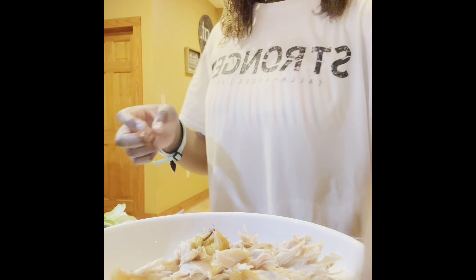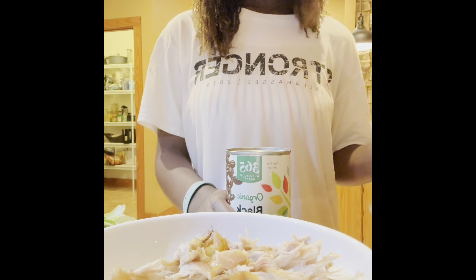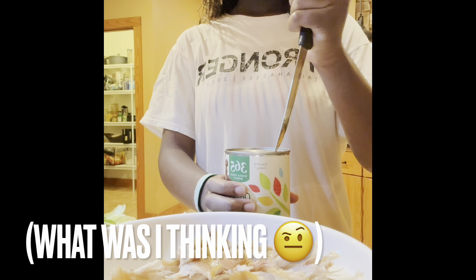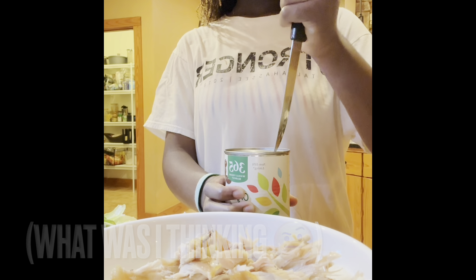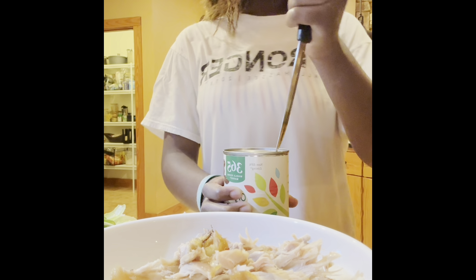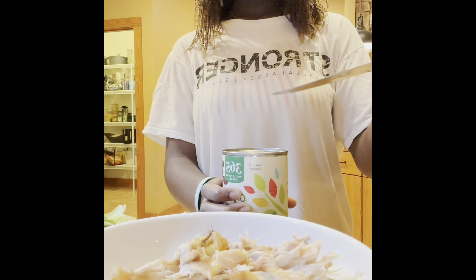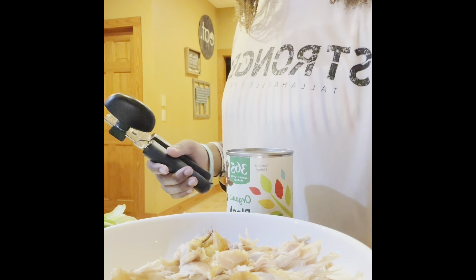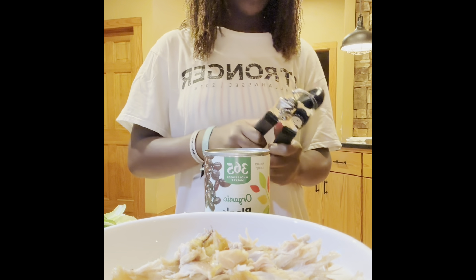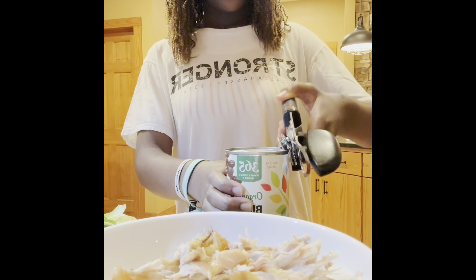Now I have to wash my hands. Okay, so now we have black beans, and the can opener is missing. Let's try and use a knife — okay let's hope this works. Okay, that's not gonna work. Okay, I found it — I guess it wasn't in the place it was supposed to be in. So hopefully I know how to use this.